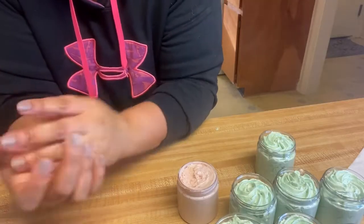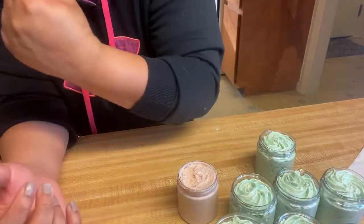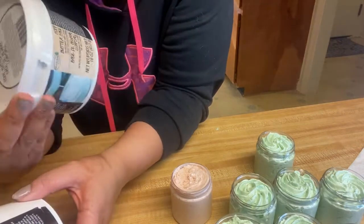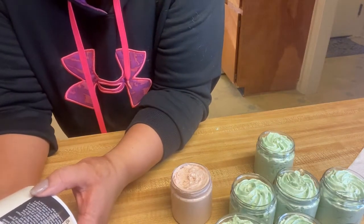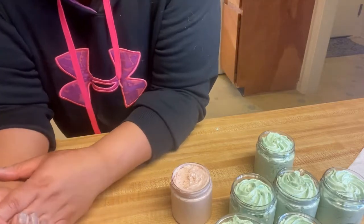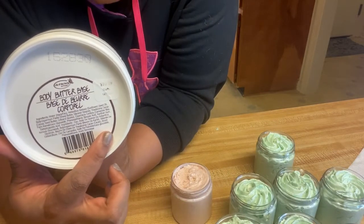You can definitely see the difference, and even though it takes up more time, it's better for you to make your own base for body butters. The store-based one I bought ran me $10.99 plus tax, and then I had to add my carrier oil along with fragrance oil. This one has a whole lot of ingredients that they're using. Well, that's it for this video guys, and I'll see you next time.